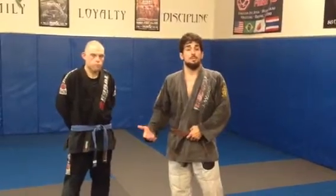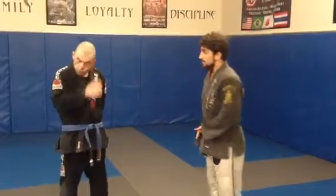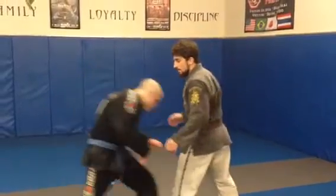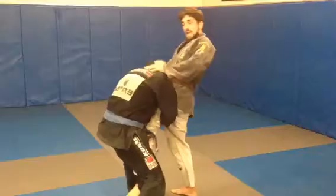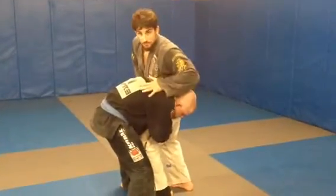Hi, this is Brandon Bursetti with Stand Alone in Spartan Arts, and today we're working on single leg defense. So today we're demonstrating: I'm going to shoot the single leg, I'm looking to shift his head outside. This isn't allowing me to shove his head down or lift it up, but right now what I'm looking to do is to switch.